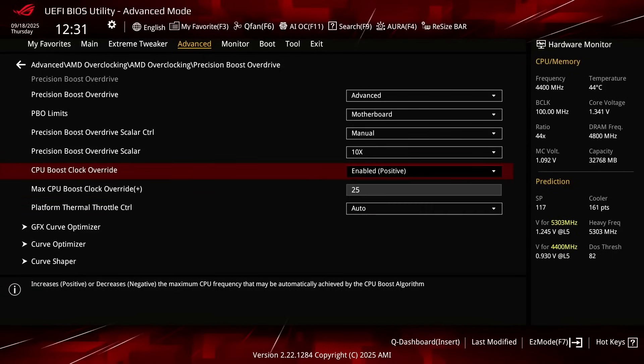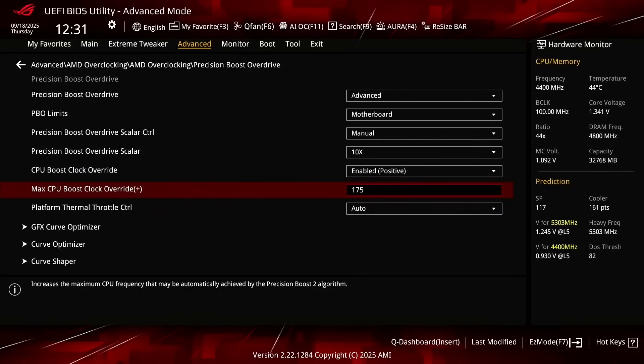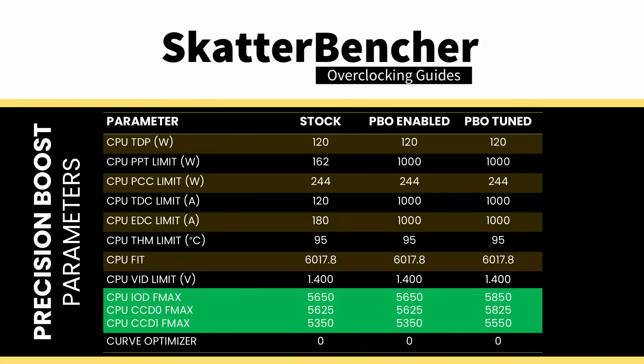Set CPU Boost Clock Override to Enabled Positive. That unlocks the ability to increase the CPU's programmed FMAX, or maximum frequency, up to 200 MHz in steps of 25 MHz. For dual-CCD Ryzen 9000 CPUs, it's crucial to know that in addition to the CPU FMAX, each CCD has its own FMAX, and the override applies to both CCDs independently. Set Max CPU Boost Clock Override to 200. That increases the CPU FMAX from 5650 MHz to 5850 MHz, the CCD0 FMAX from 5625 MHz to 5825 MHz, and the CCD1 FMAX from 5350 MHz to 5550 MHz.